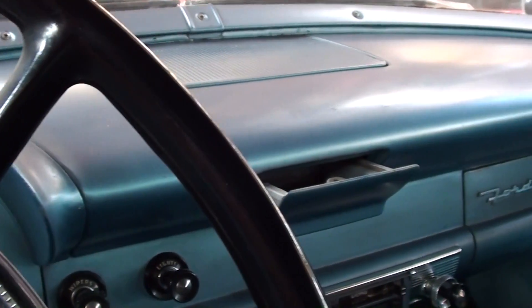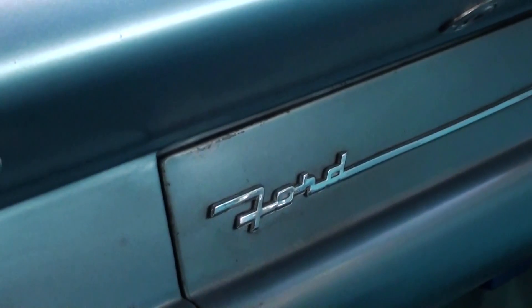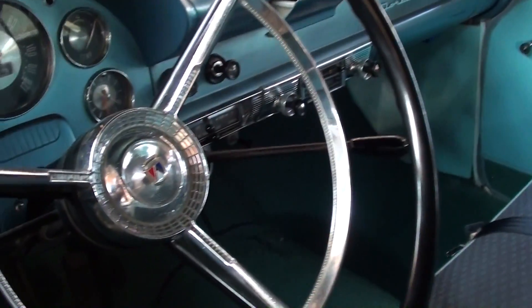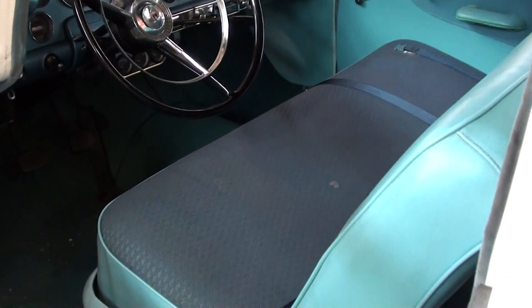It's definitely looking sharp. A little Ford badge over there on the passenger side, but overall really nice. And it is a 3-speed on the column. Of course the rear seat matches the front — a pretty sharp looking car.